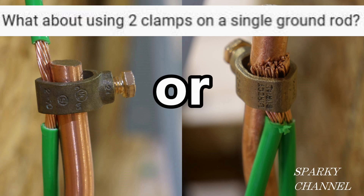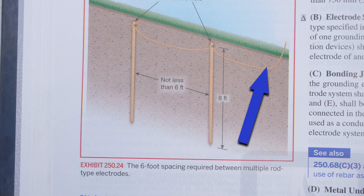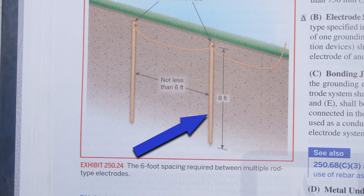Hi, this is Bill for Sparky Channel. Today I'd like to answer a question from a viewer about a video I made yesterday called 'Which is Correct by NEC 2023.' In that video I gave two examples of grounding electrode conductors being attached to grounding electrodes by acorn clamps. A grounding electrode conductor is oftentimes a wire that comes from your main panel and goes to a grounding electrode, which is often an eight-foot copper-clad bar driven down into the earth.